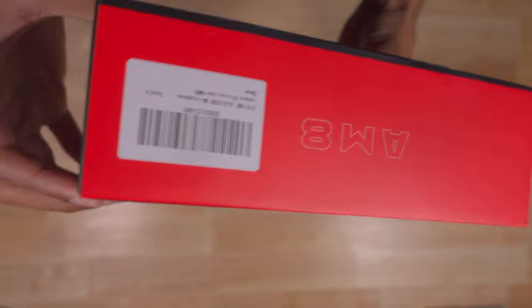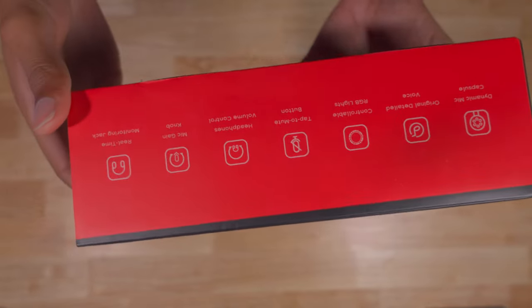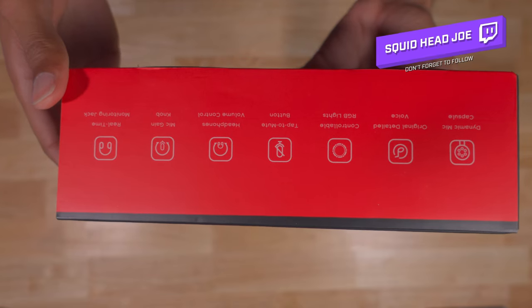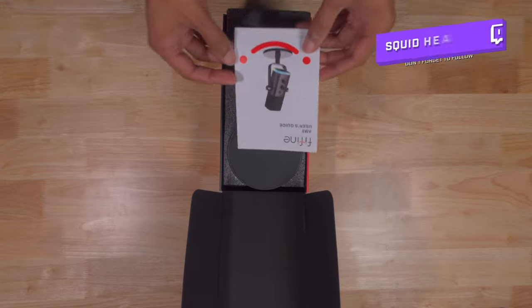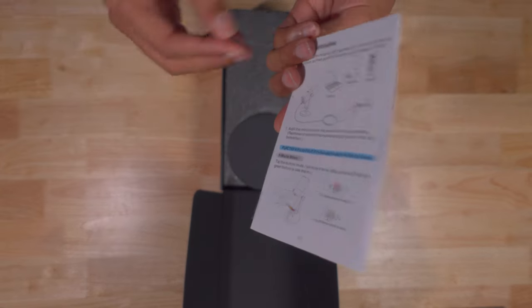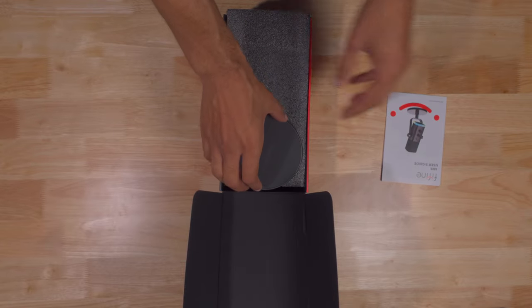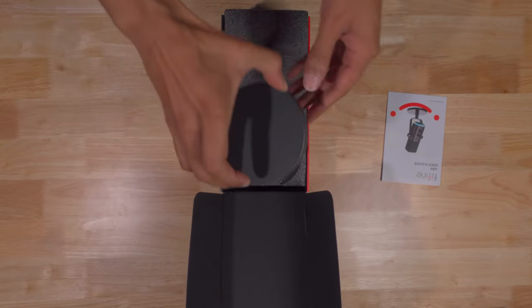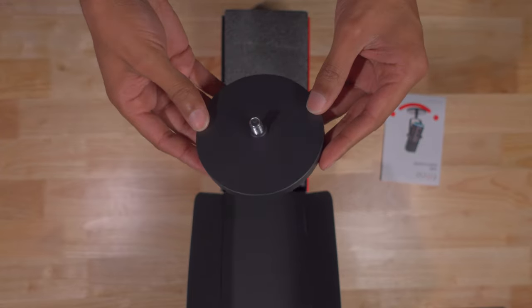All right. So like I said in the beginning of the video, the unboxing experience was very premium — so premium and actually really good that I had to take a picture and tweet out to Fine Fine about my experience unboxing this microphone. On top of that, I did proceed to use it on a live stream, and the people in my live stream seemed to actually like the quality of the microphone straight out of box. No EQs or anything like that — just hook up, plug and play.